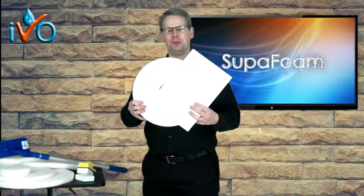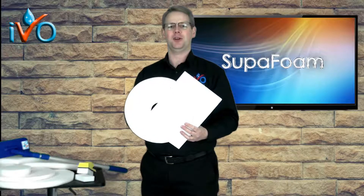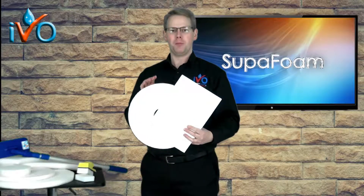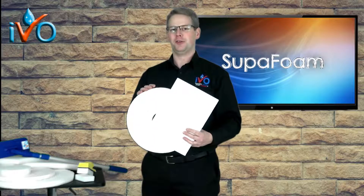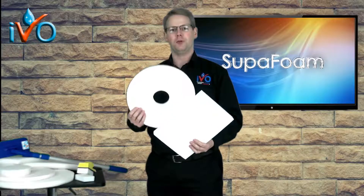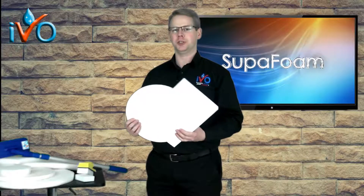Ivo Superfoam is the new breakthrough in chemical-free cleaning technology. It can be used in thousands of areas and on many types of machines — in fact, pretty much any type of machine I can think of. Your disc machines, scrubber dryers, single rotary machines, and your square plate machines such as orbital machines.